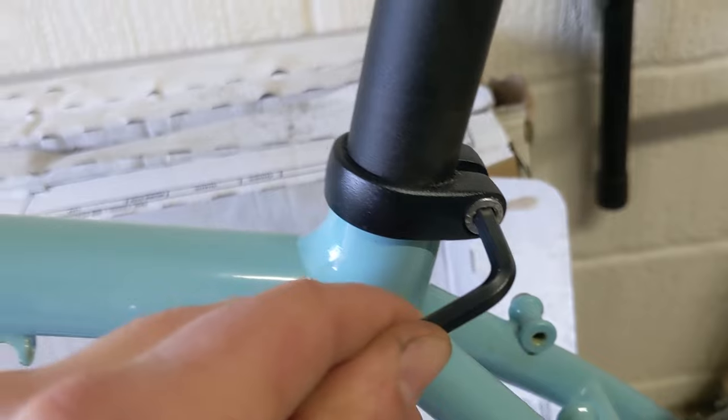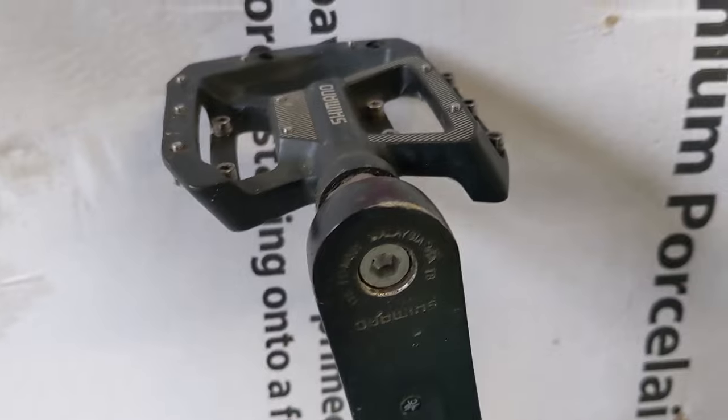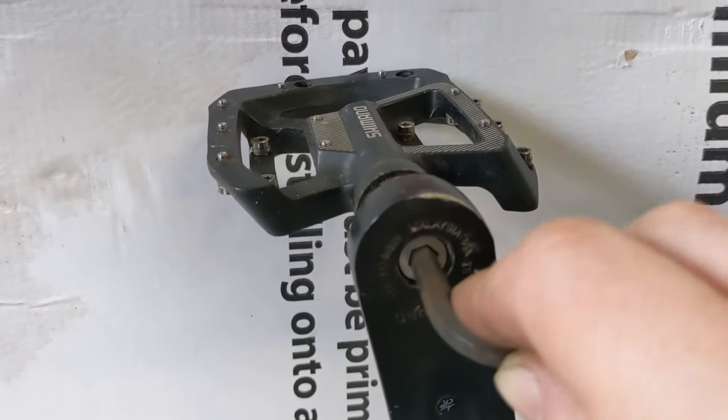The first thing to do is to prepare the bicycle. This involves taking some bits off it, adjusting the position of some other bits and securing it all for transit. We're going to start by lowering the seat. Now the pedals — I like to choose pedals that have an allen key fitting on the rear end of the axle.